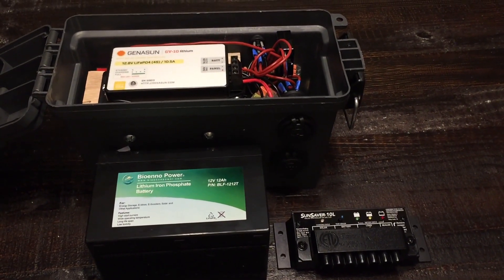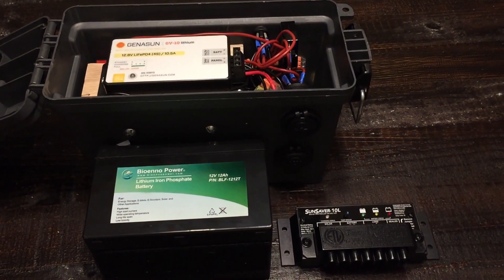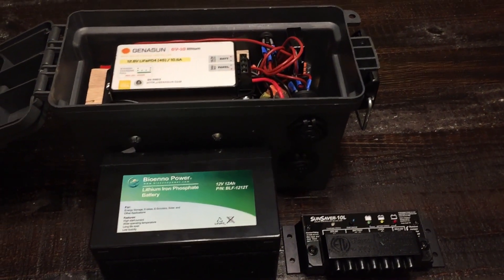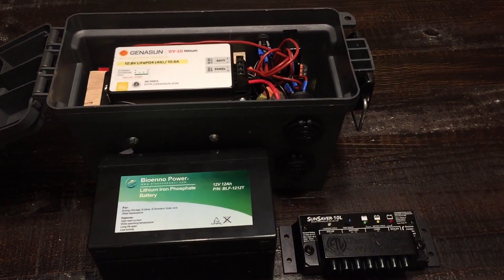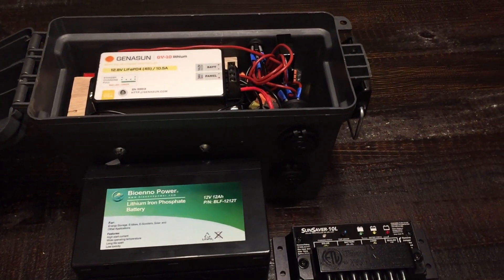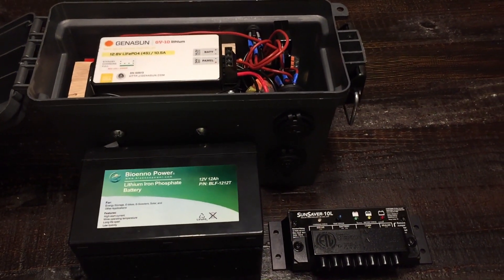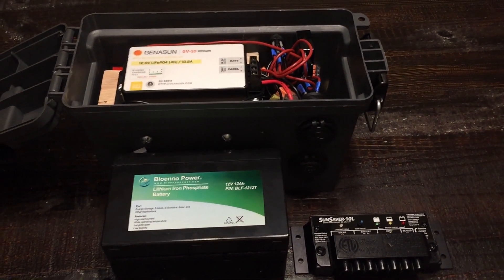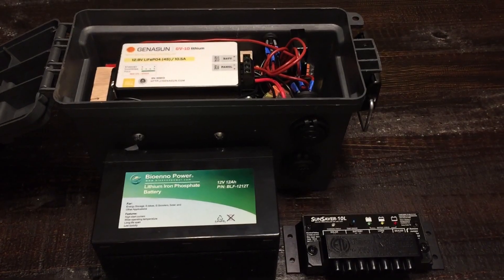Hey, what's up YouTube? Just wanted to give a quick update on my solar ammo box generator. I've laid out some parts here and I'll quickly go over what's different. I have a diagram that I've posted and will include in the comments so you can take a look.